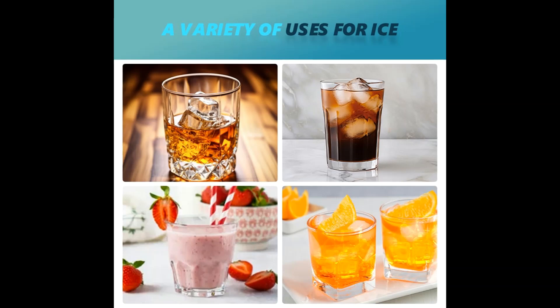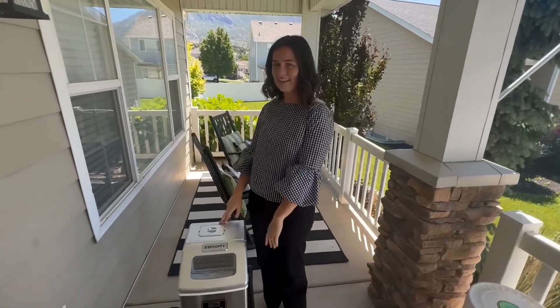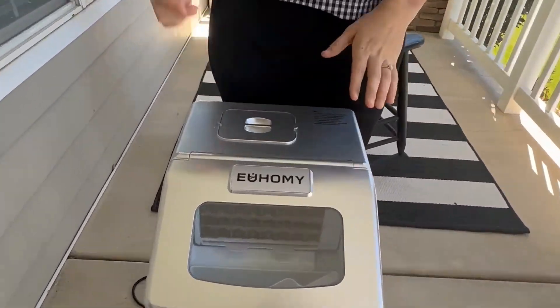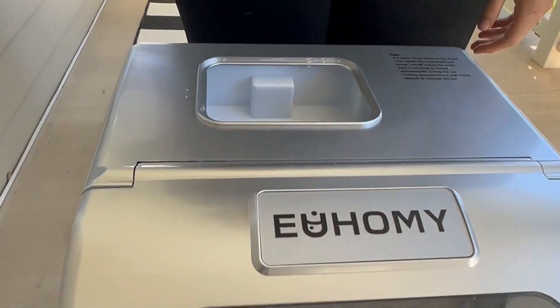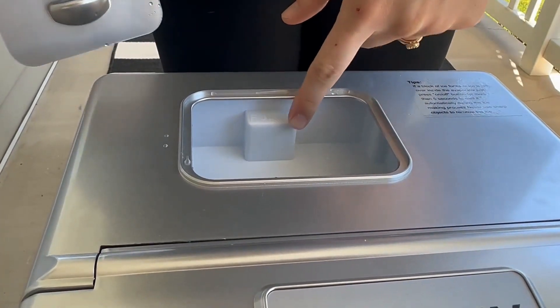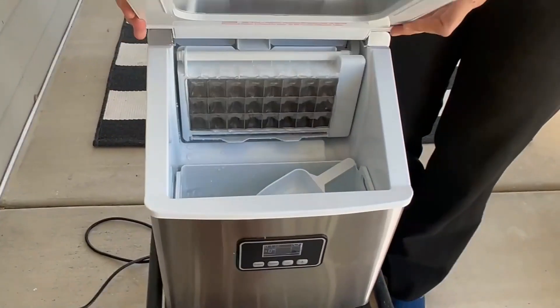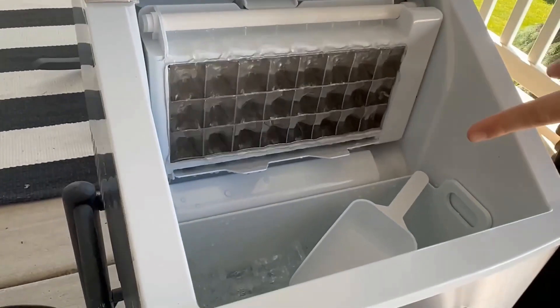Smart LCD and digital display: user-friendly electronic controls and a crisp digital display simplify operation. Set the eight-hour timer for on-demand ice production and rely on indicators to remind you to add water or empty the ice bucket. Enjoy a hassle-free ice making experience with the push of a button.